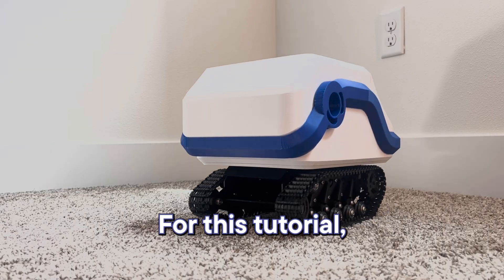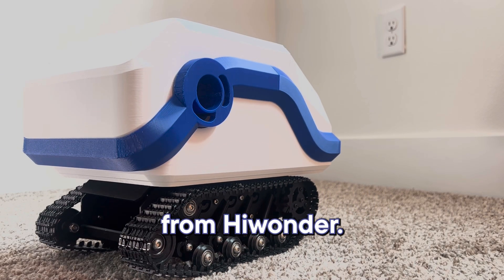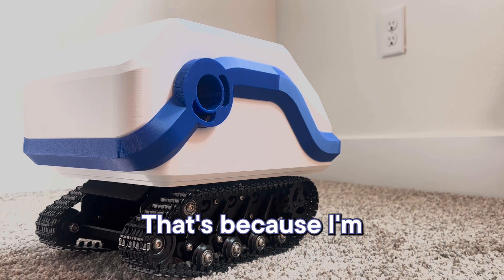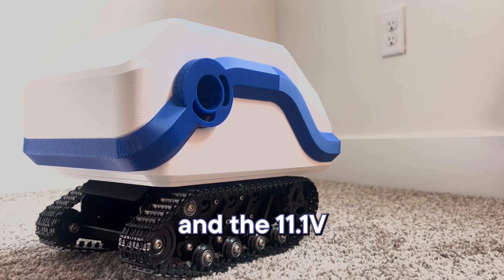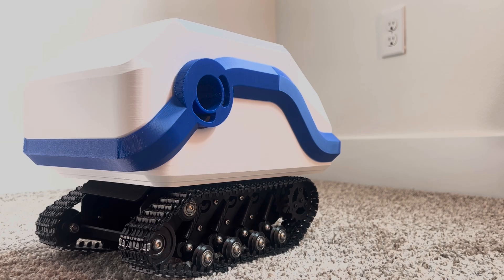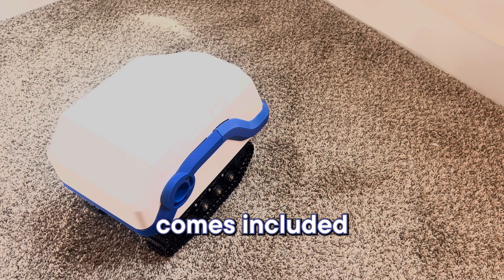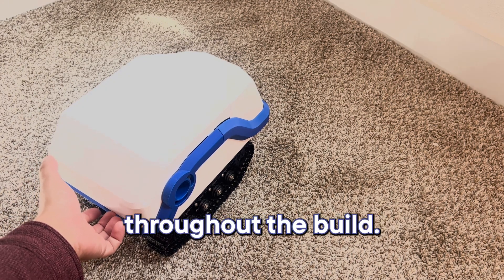For this tutorial, I'll assume you purchased the kit directly from Hiwander, because I'm using Hiwander's 4-channel motor controller and the 11.1-volt 6-amp battery that comes included in their kit to keep things simple and consistent throughout the build.